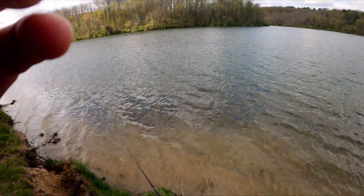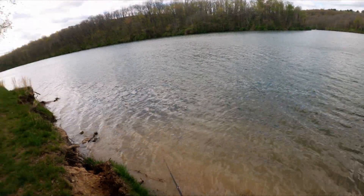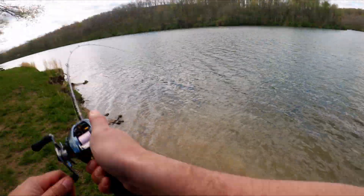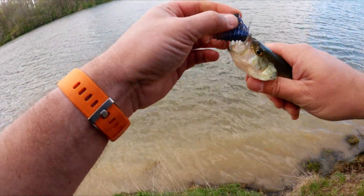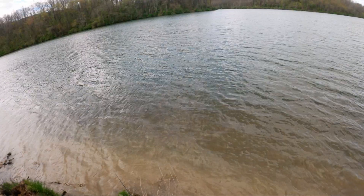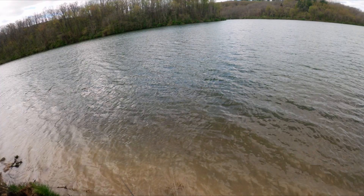Missed that one — saw the line start taking off, felt him. There's another one, that's a little guy, still counts. I think that was three hits on that cast. I'm borderline shivering right now because this wind is just something else.